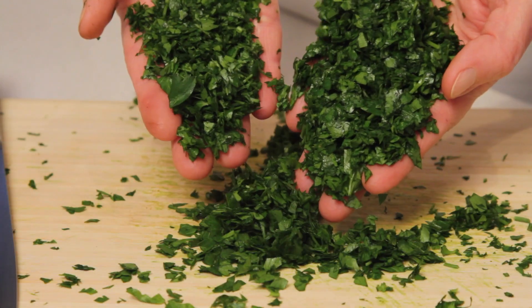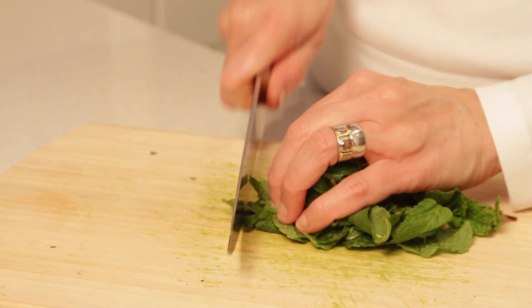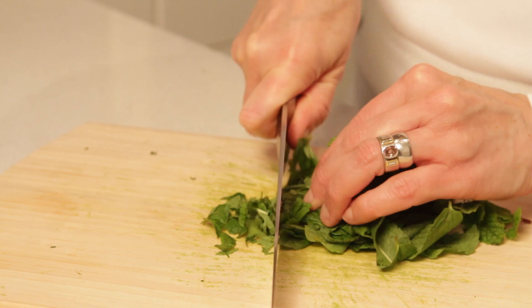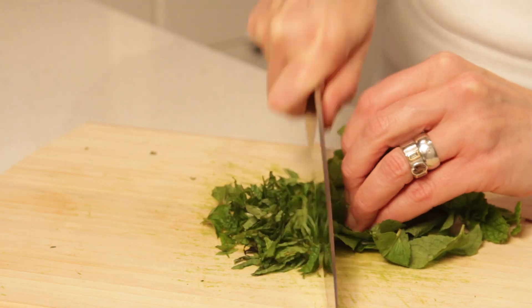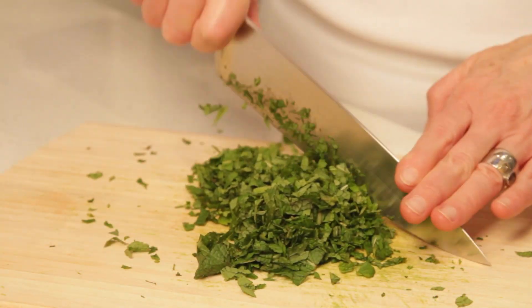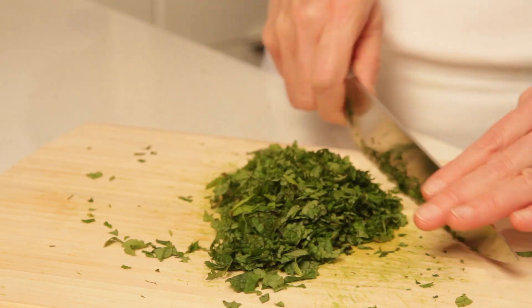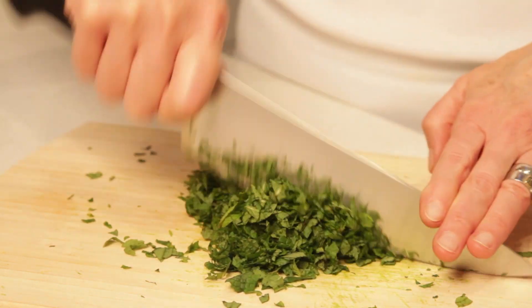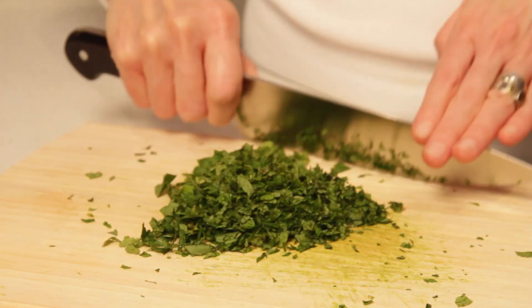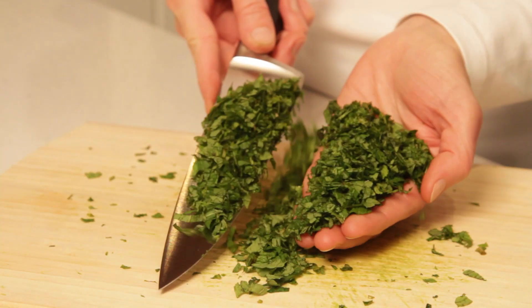Now we do the same with the mint leaves. First fold them in a tight bundle and slice them, and then coarsely chop. For the mint, you want to make sure not to overdo it, because they tend to turn brown and oxidize very quickly. This is good enough.